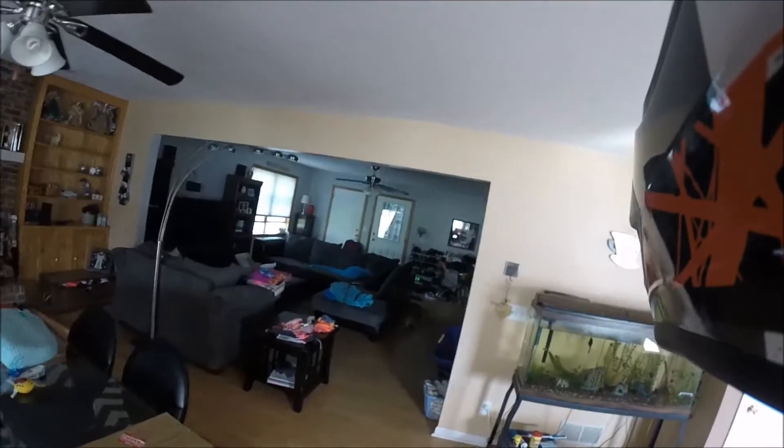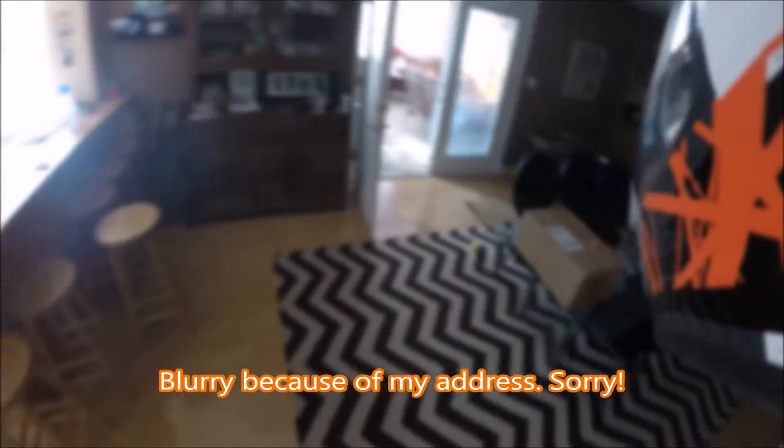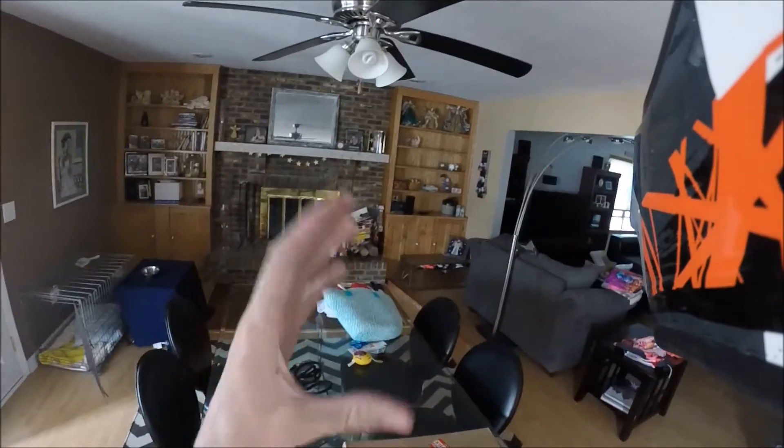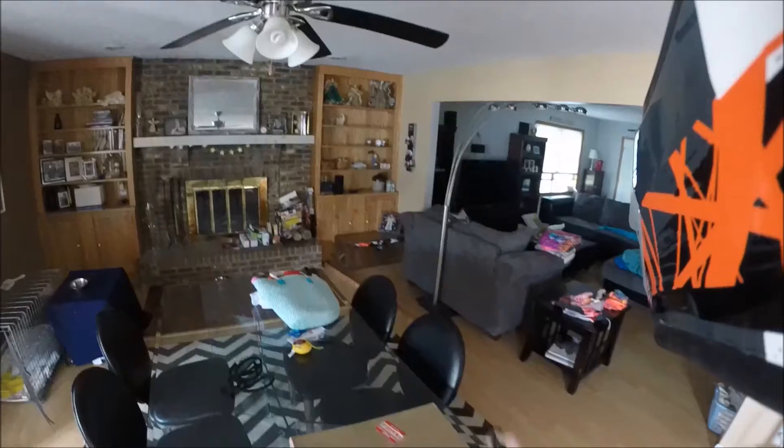Alright guys, quick update here. What in the world? A little spider right there. So as you guys can probably tell, the camera is now upside down and it is now horizontal with the ground, parallel to the ground, so it'll be a little easier for you guys to see what I'm doing.